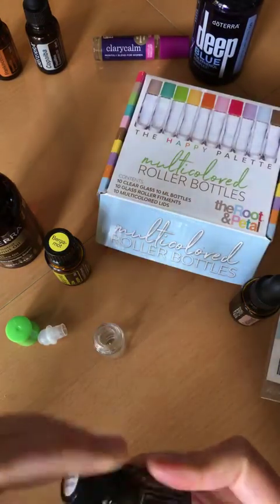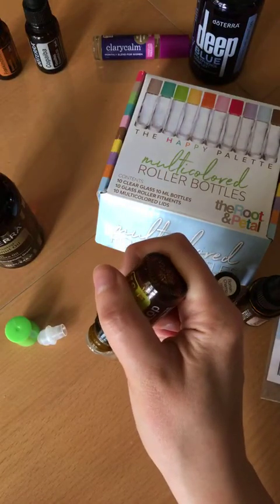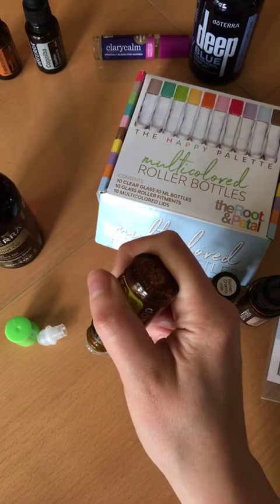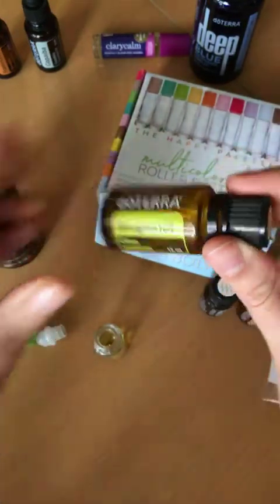Ten drops of Roman chamomile in. And then 10 drops of our bergamot. A bunch came out at the end there — sometimes that happens. So we've added our bergamot.